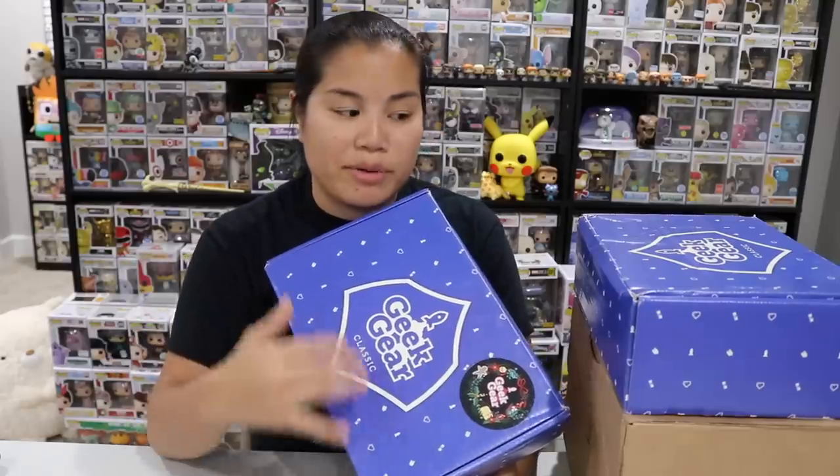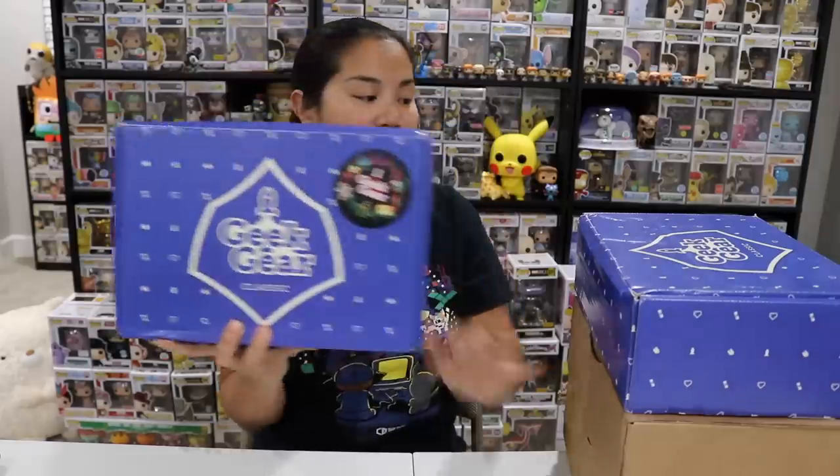I just did a mega haul of the Wizardry boxes last month, so you can check that one out. I also want to give a really big shout out to Geek Gear, who while I was live streaming on Sunday jumped on and offered to do a giveaway — we gave away three boxes to some lucky winners. Geek Gear, I really appreciate it. Thank you so much. Let's do this!